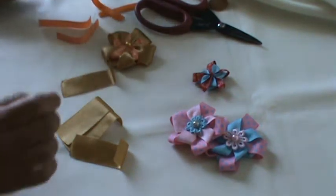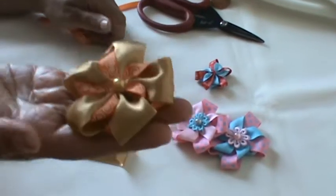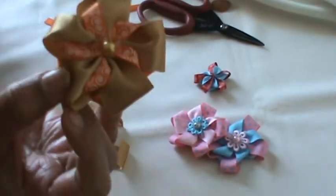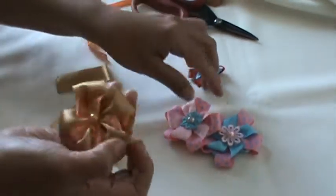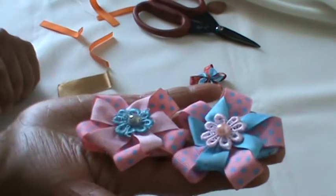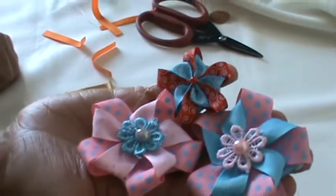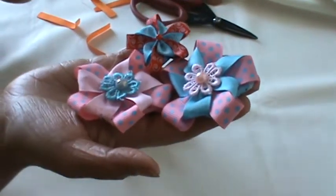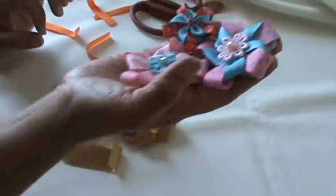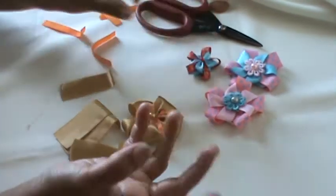Hi everybody, today I'll be showing you how to make this beautiful flower out of ribbon. I named this flower a pinwheel flower. I made these two also, but each one is done a little differently. The technique is the same but slightly different, so once I do a few of them you can create your own version too.